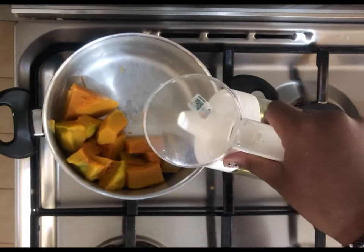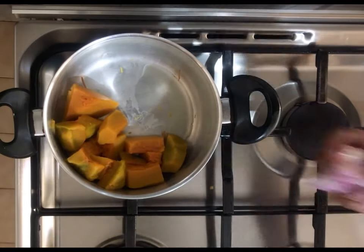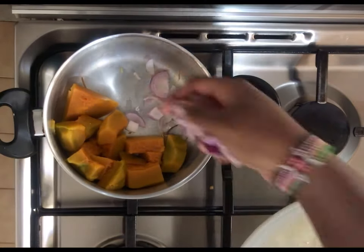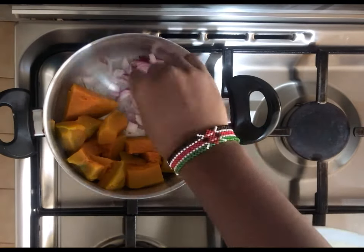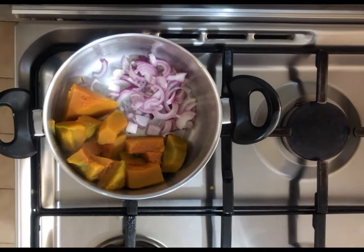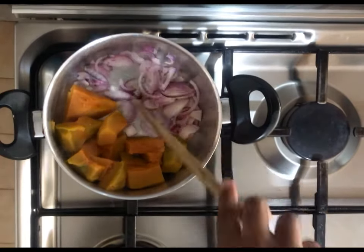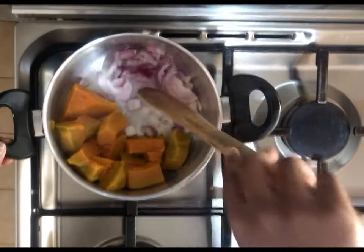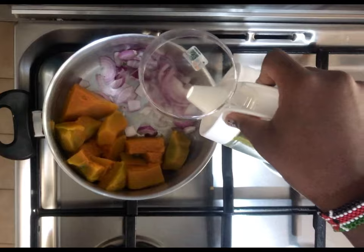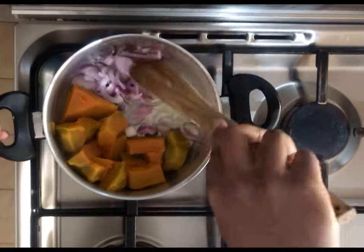Drain the water and add in some oil. In the same pot, we'll put some onions to cook. We don't want our onions to brown, so we'll lightly cook them. Let that sit for around 2 to 3 minutes.